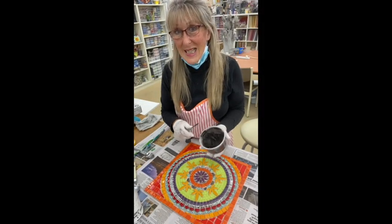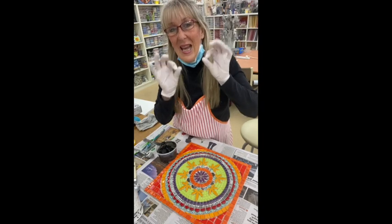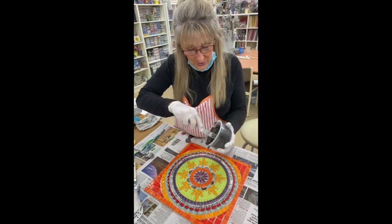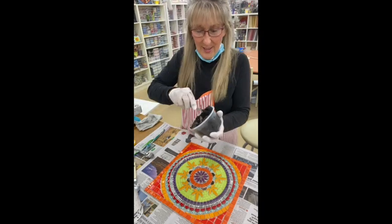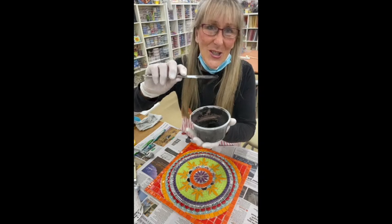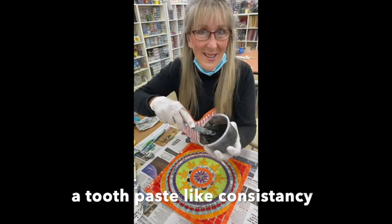Now I let that sit for five minutes — it's called slacking. There's a chemical reaction that happens because grout is a cement-type mixture. After five minutes I give it another mix to make sure it's not too stiff. That is a great consistency: not too sloppy — too sloppy and it could crack in the gaps — but not too thick either, or it won't get into small gaps. Now I can start grouting.